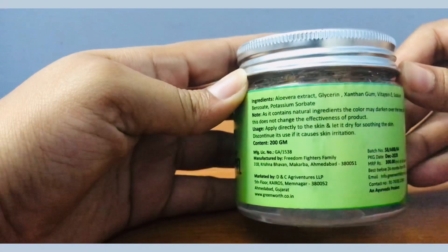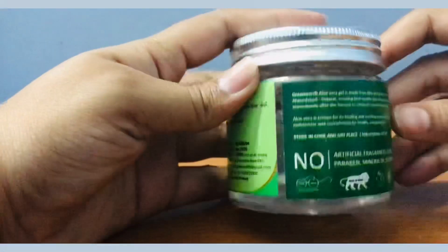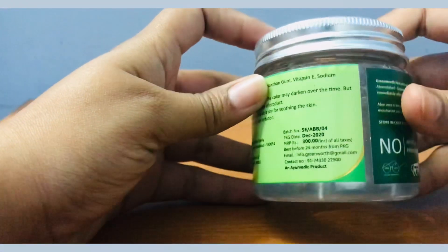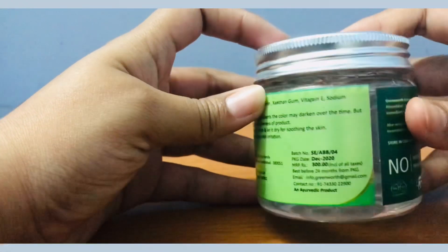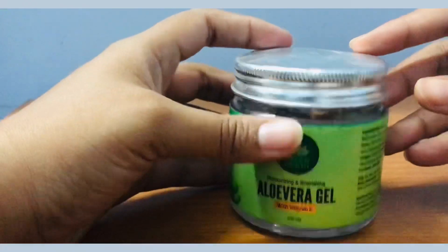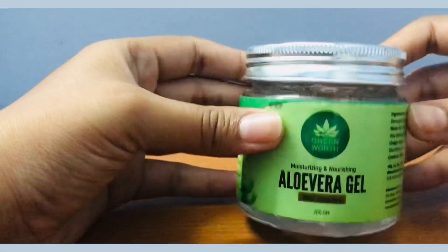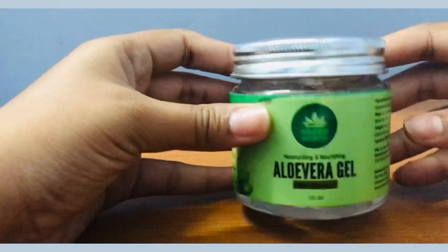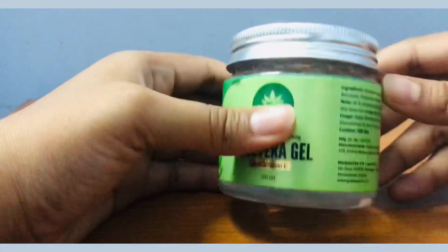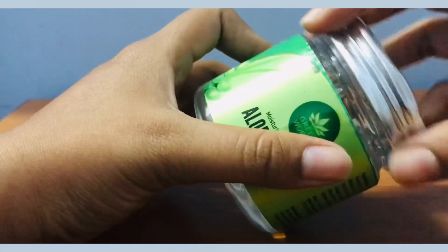It's a nice organic product. It comes in a 200 gram bottle and costs 300 rupees MRP. You might get it at a discount on Amazon — I got mine from Amazon for 300 only. The packaging is quite sensible and can be used for travel purposes as well.